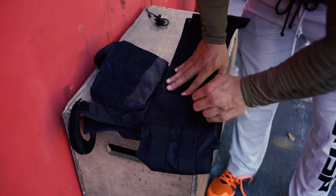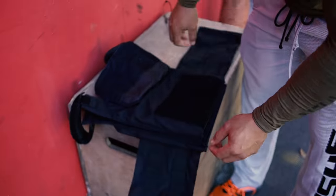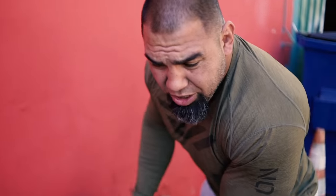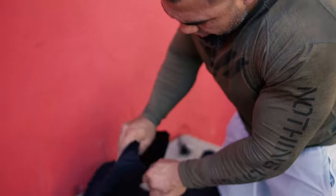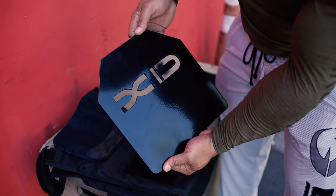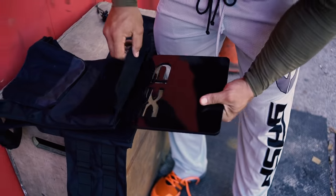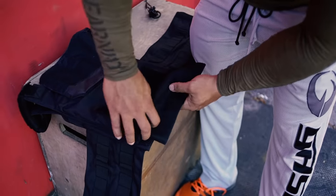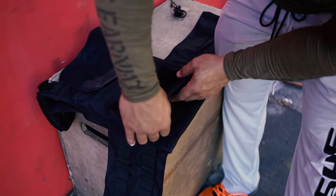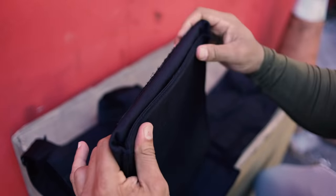Velcro here and velcro here. It also has side pieces that you can tighten or loosen however you want. The vest comes in two versions — pretty much 10 pounds and 20 pounds. These are the plates you're going to be getting with the vest. Both plates go into the bottom just like that, and then you bring in this velcro piece and put it under the actual plate itself, and it keeps it nice and snug.